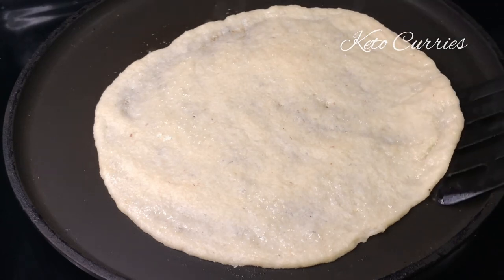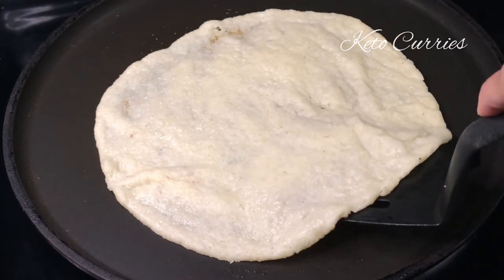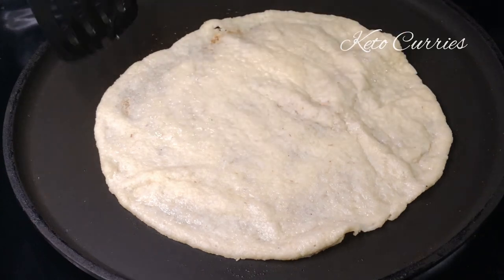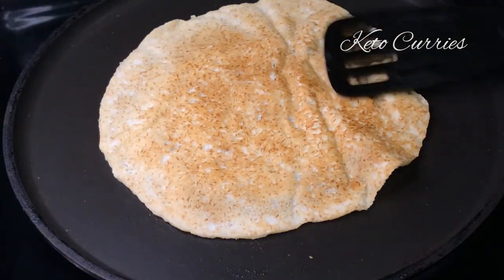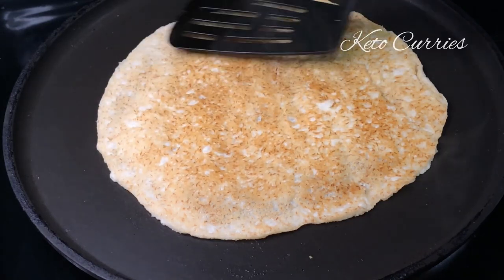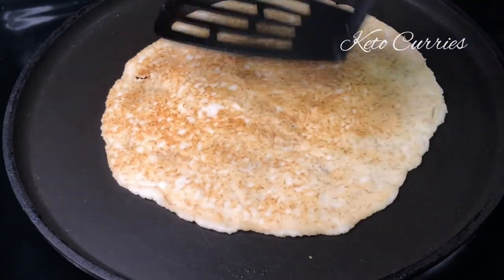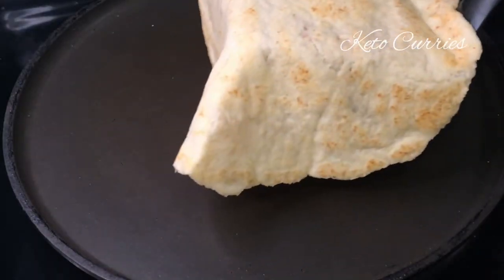I'm going to slowly take it off the pan. This roti is thin, so you can tend to tear it — just be very careful while flipping. If you're nervous about tearing, keep watching because I'm going to show you another way to make this roti without tearing it. If you're using a good non-stick pan you should not have any problems flipping it. See, the roti is already cooked and nicely gliding on the surface of the pan — basically two to three minutes per side and your soft roti is ready.